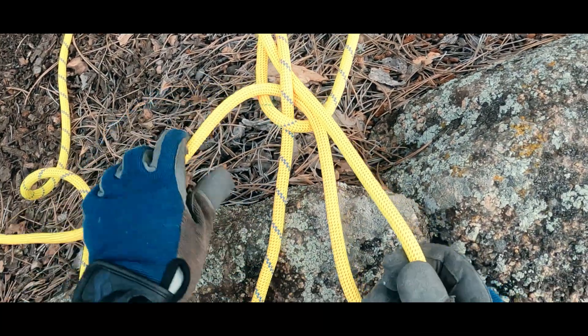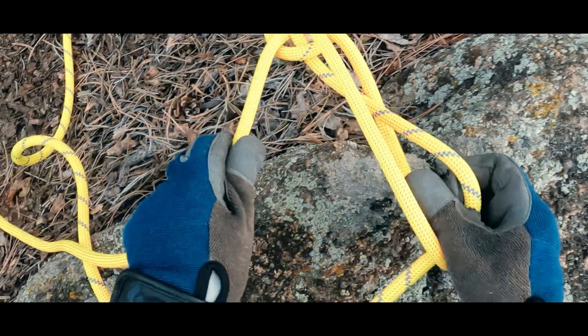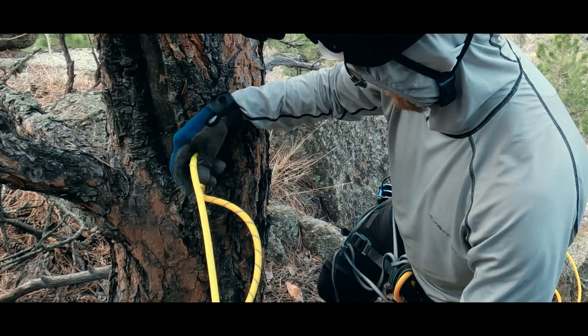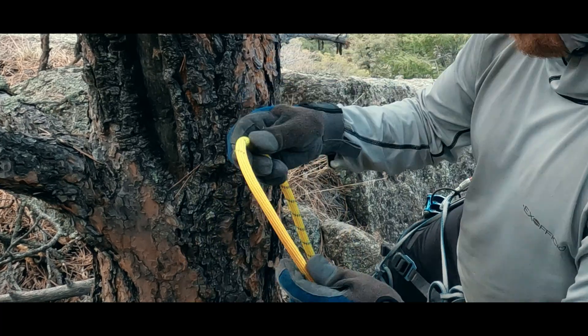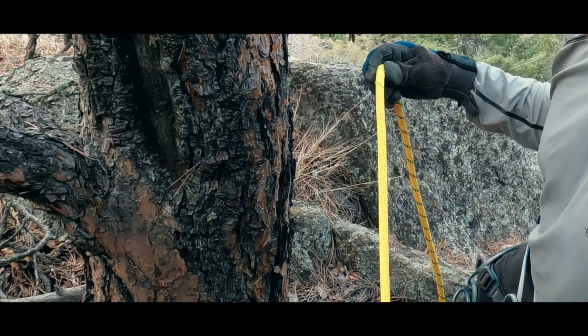You can use the hitch with a single doubled over rope as well. First, let's talk about how to set it up. Once we see what it is, it will make more sense when we discuss why we might want to use it. I'm going to start by demonstrating with a single bi-patterned rope because it will make it easier to visualize the sequence to tie the hitch.